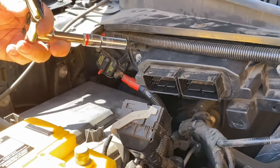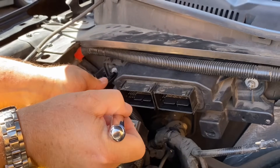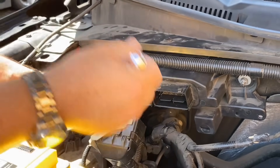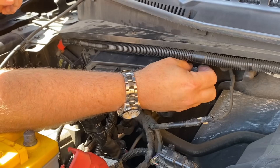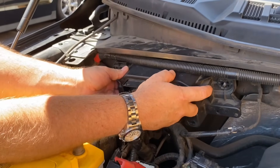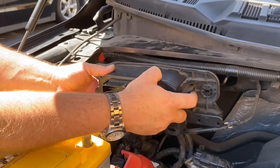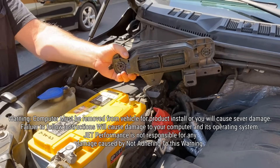Now we're going to remove the computer from the firewall so we can take it to the bench. We've got the computer racked loose — just pull the computer out from the firewall, and we're going to take this over to the bench and install the module on it.